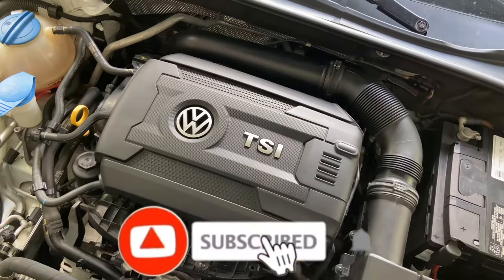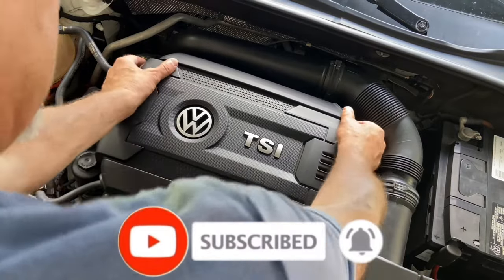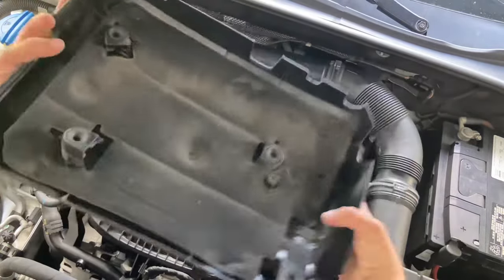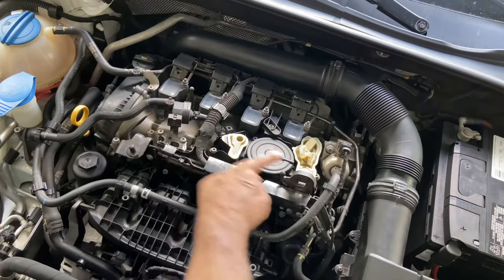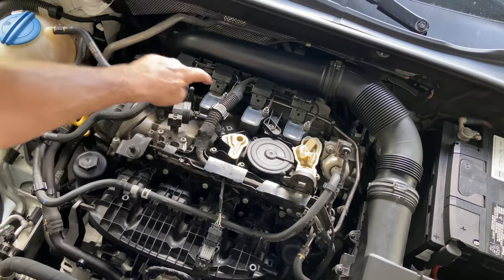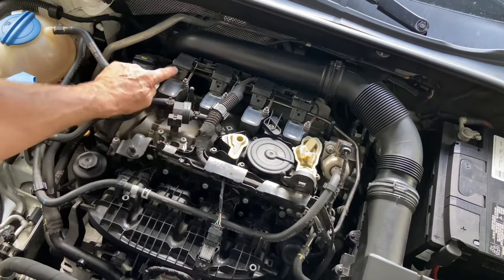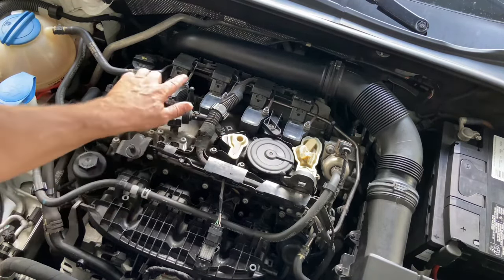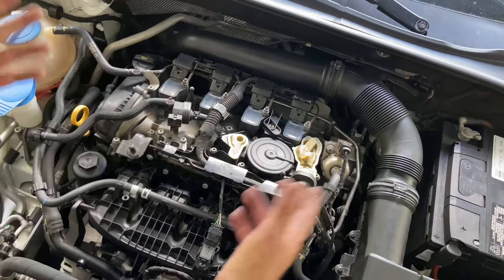So we have an engine cover here — very simple. There are four attachments underneath and you just gently pull it up like that. It comes out on four posts. Just set that aside. You have your four coils underneath — those are above the spark plugs — but first we need to release this electrical connection and then release these 10 millimeter bolts, pull the coils out and do the plugs.